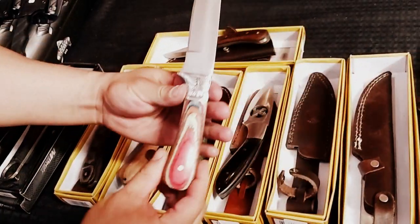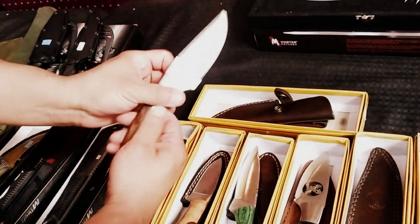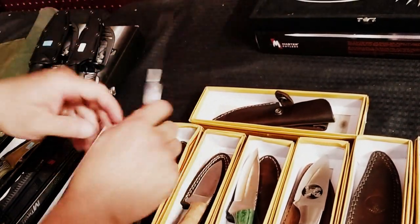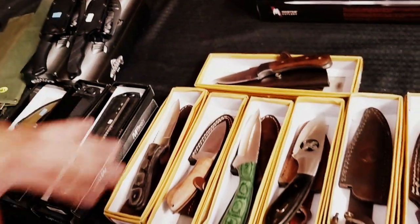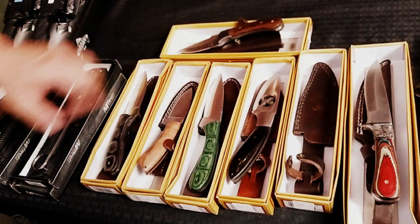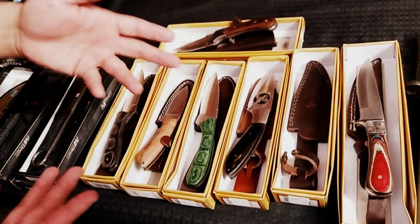This one is one of my favorites here. Justin really likes this one — it's so thick. You see how thick the spine is, it's about a quarter of an inch thick. And all of the sheaths are oil-rubbed leather. These should retail for $100 to $125 each, but here we sell them from $40 to $60, depending on the model.